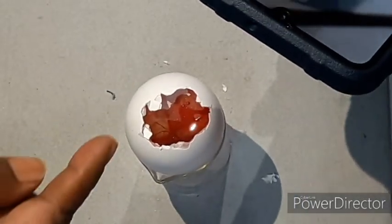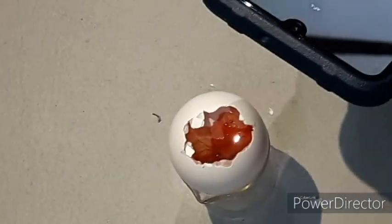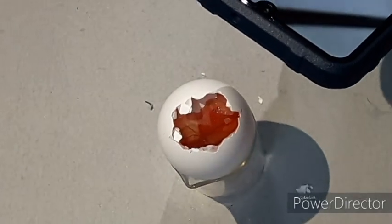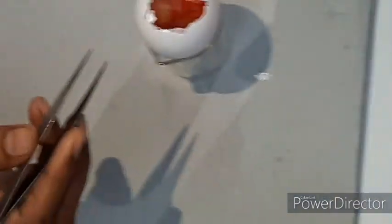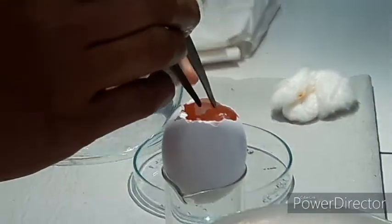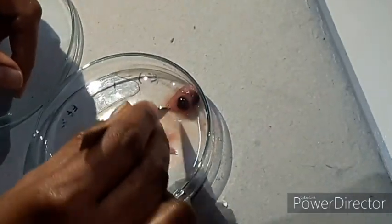The embryo movements can also be recorded. We have to very carefully remove the embryo from the egg. With the help of a sterile forcep, we have to remove the chorioallantoic membrane as seen in the video and then remove the embryo.